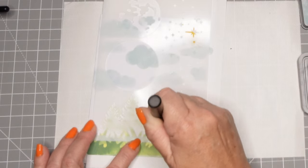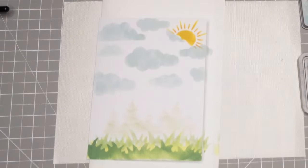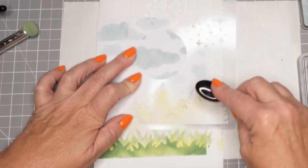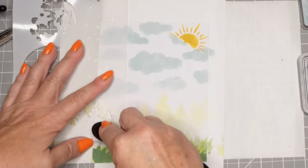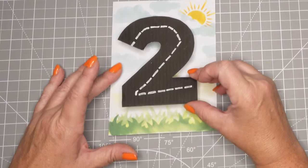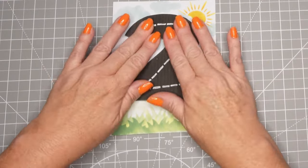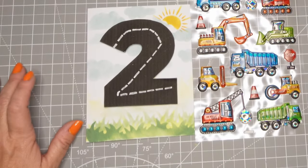I'm using the remaining ink on the dauber to put a few little trees in the background, just for the areas where that black 2 is showing through - just to give it a little bit of interest. I think that background looked relatively nice. Again it doesn't make a lot of sense with the road, but we get to do whatever we want when we make our own cards.